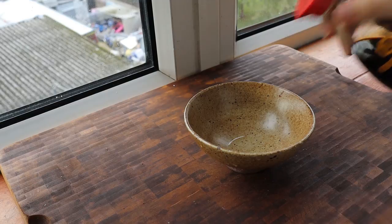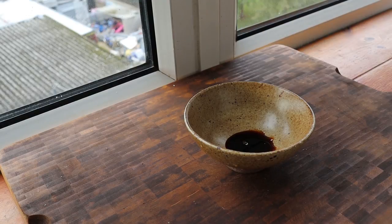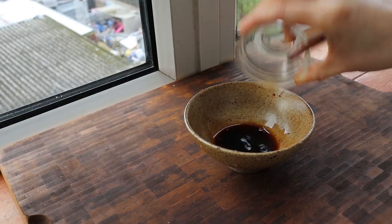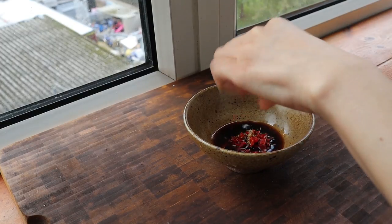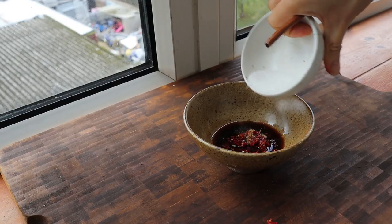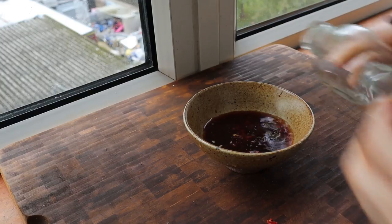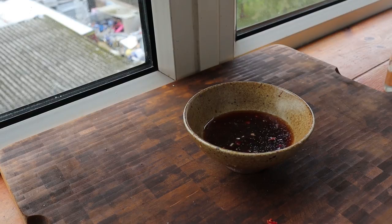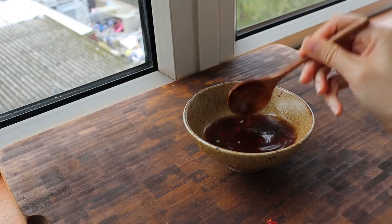I'm going to do the usual suspects here, nothing too fancy. Soy sauce, Chinkiang vinegar — so salty and sour. Some minced garlic, chilies for color, just a little bit of sugar to balance everything off. We can do peanuts, maybe something else. A little water to thin it down. The recipe will be down below. So this will be our dipping sauce.